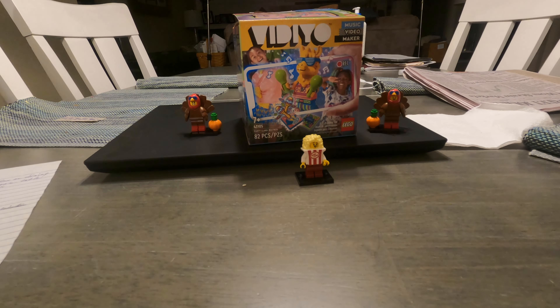Hello and welcome to BLW. Today we're going to be taking a look at a failed LEGO product, and although I'm a bit hesitant to use this word, probably the worst scam LEGO has ever made.